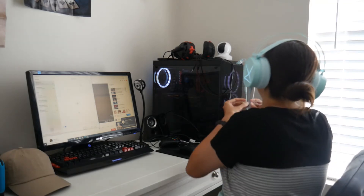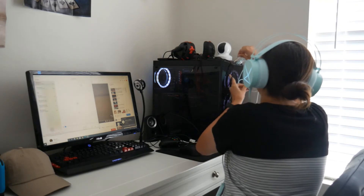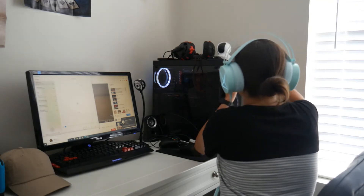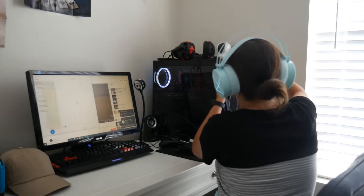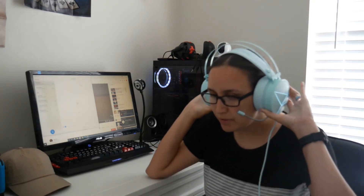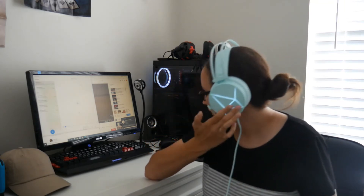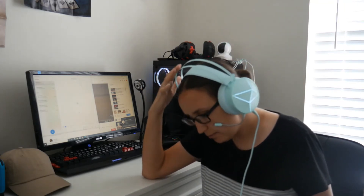Let me just get this plugged in real quick. So far it's been pretty easy to figure out. The earmuffs are very comfortable and I really like the color and the design on the side. They feel like they're made pretty well.